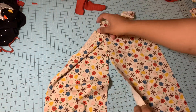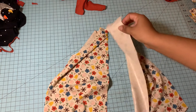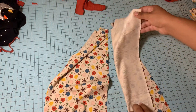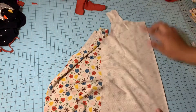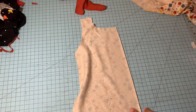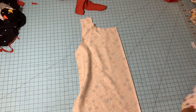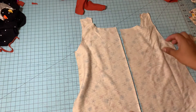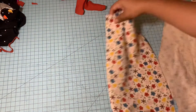You're going to need interfacing if you're doing the snaps. I have already added interfacing to mine. I like to use the Heat and Bond interfacing and I add it to the back side just like this, same to the other side. It's double-sided, which is pretty cool.